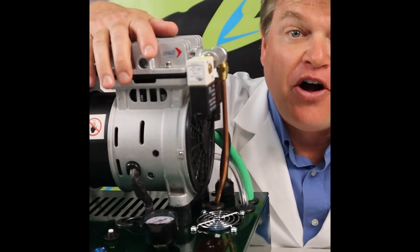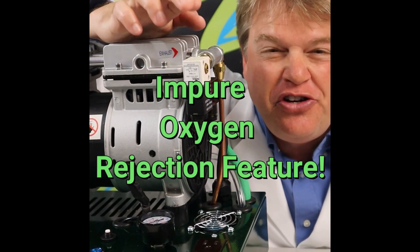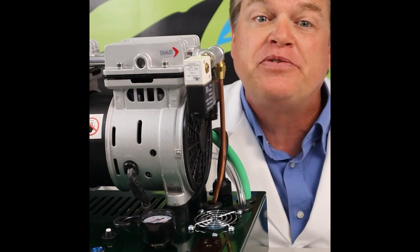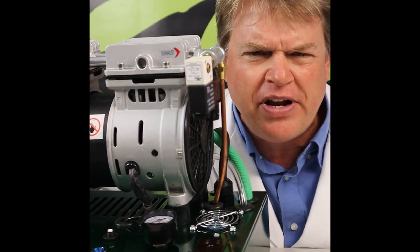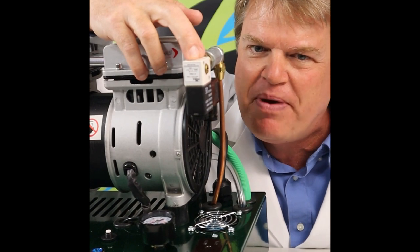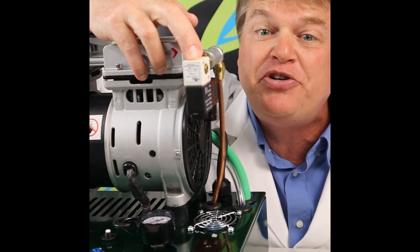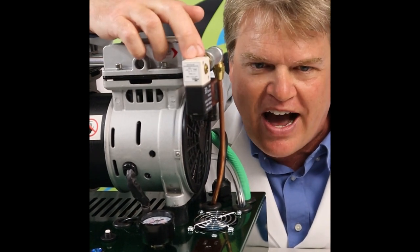Oxygen Frog also has an impure oxygen rejection feature to ensure you get the highest possible oxygen purity at your torch. When the oxygen system first comes on to refill your tank, the oxygen concentrators naturally produce low purity oxygen for about a minute or two. Oxygen Frog products have a specific valve to reject this oxygen back into the air and does not send it to the tank, keeping impure oxygen away from your torch and keeping your flames burning hot.